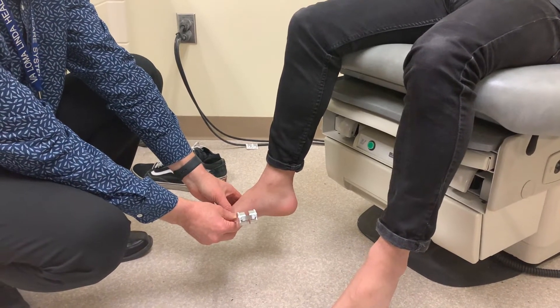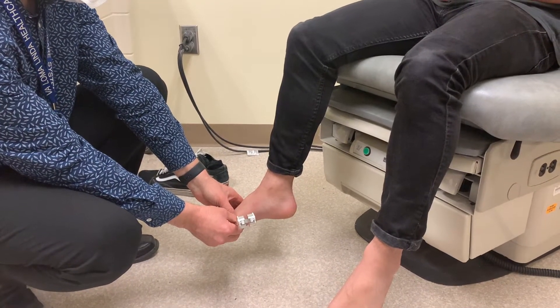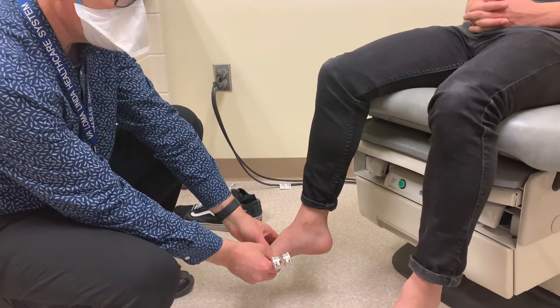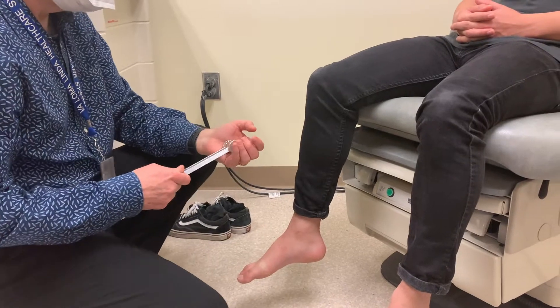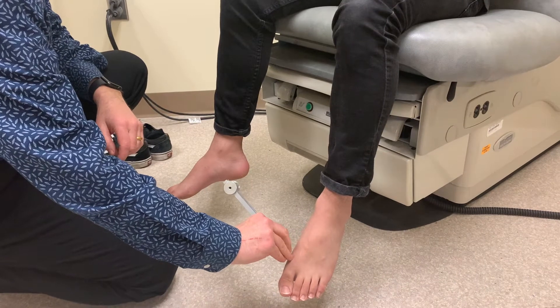We ask the patient to tell us when they no longer feel the vibration. I will often slow down the vibration here by just touching with my finger a little bit. Then we'll compare for symmetry on the other side — just lightly tap that and ask if they feel the vibration.